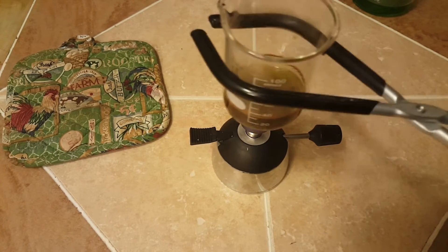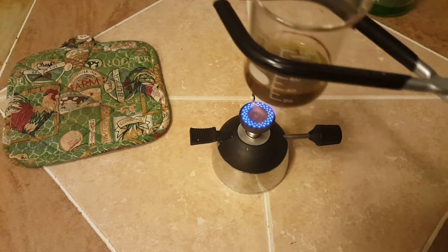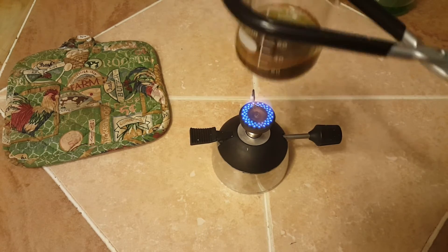After about 15 to 20 minutes of low heating you can see that most of the solution has taken on this dark red to brown color. This is our Chevreul's salt.